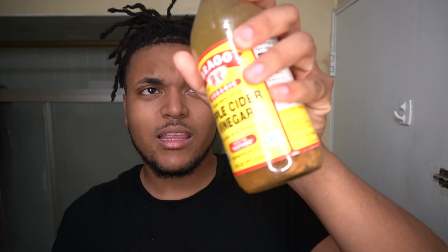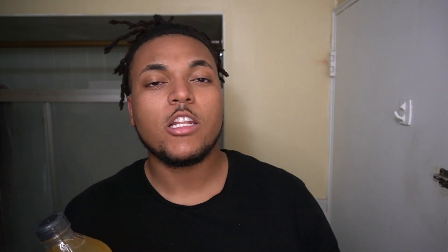So to break this video down, what we're going to be doing is doing an ACV wash. An ACV wash stands for apple cider vinegar. We also use some baking soda and a lemon. I'll get more to that when we actually get to that portion of the video, but the second portion of this video is going to be me brushing out my dreadlocks.